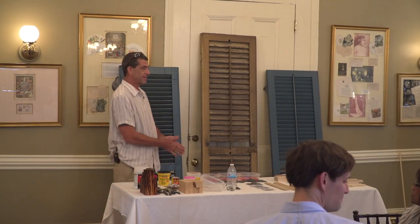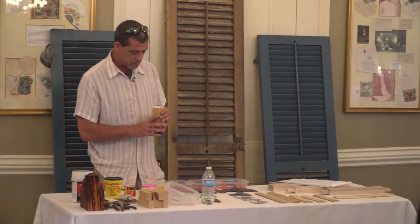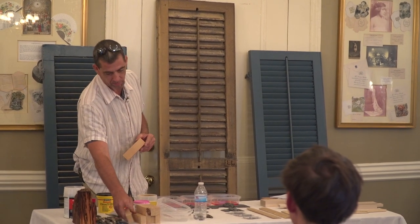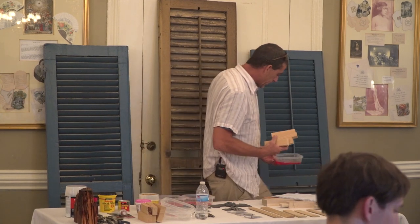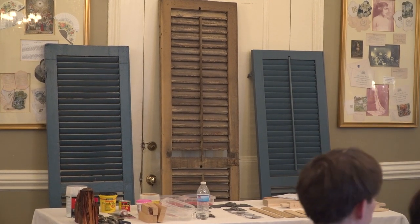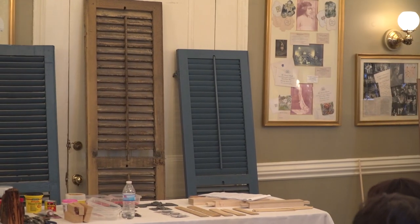All right. Thank you all for coming. The first thing I wanted to do was a little demonstration about the absorptive nature of wood. So I took some food coloring and stuck it in water and I'm just going to stick one of these on each table and we can watch how quickly this moisture is going to move up through the wood grains.